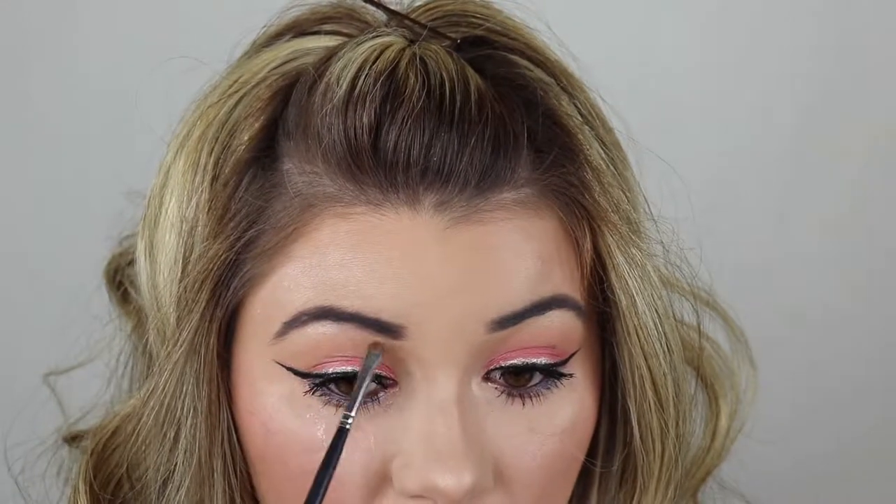So now I'm just going to go in and highlight the brow bone and inner corner, and that will be it with the eye look. I'm going to keep everything on the gold side, so I'm going in with Becca's Champagne Pot using my Morphe N213 brush — this is always my go-to for under brow highlight and inner corner. So we're going to throw that in here.